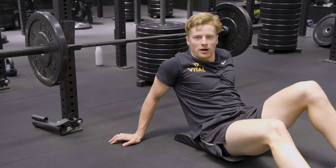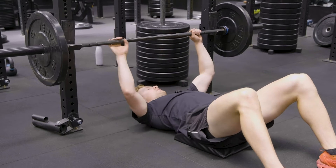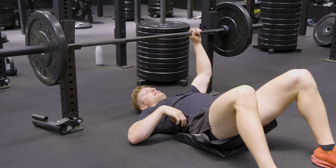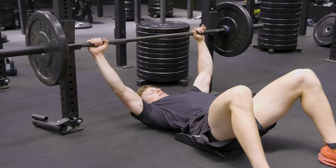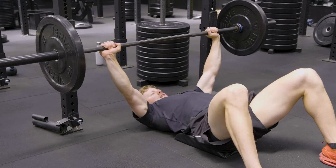This is a barbell floor press with a decline. Getting in position, making sure the pad is at the lower thoracic and lumbar part of your spine. From there, bringing the barbell out of the racks into position.